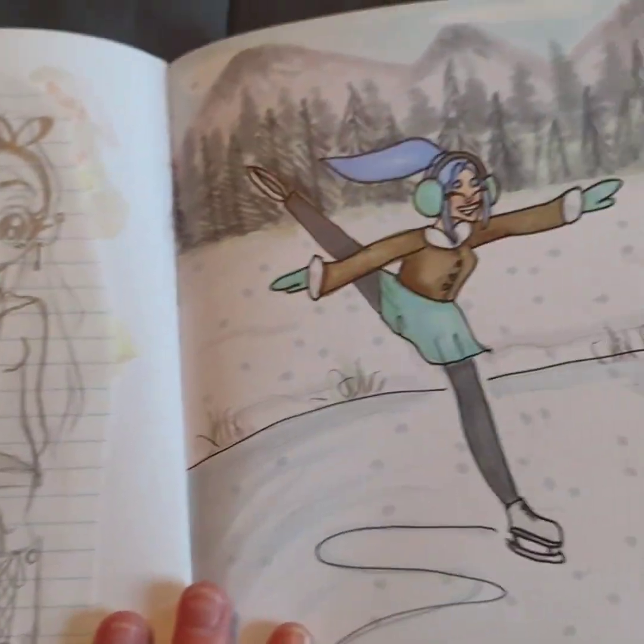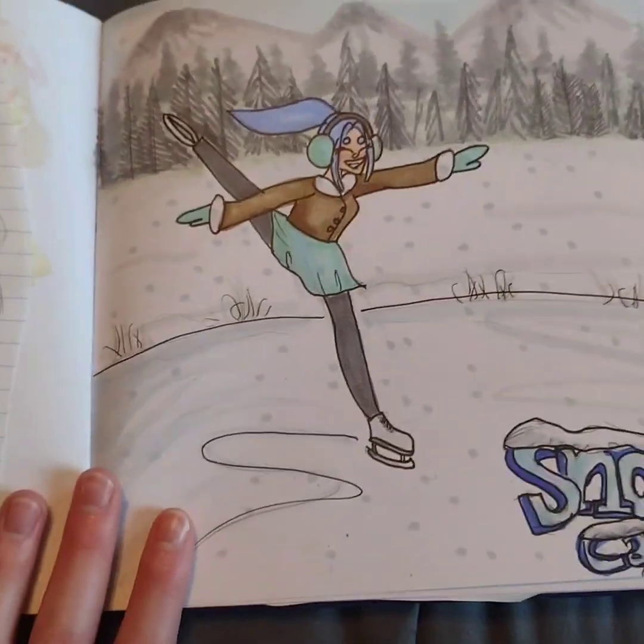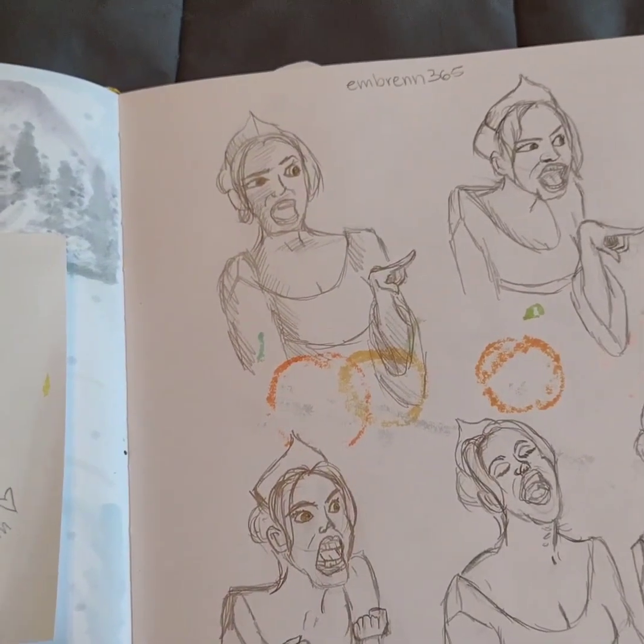This was art inspired by Snow Caps, which is that candy, you know. And this was just some funny doodles that I was doing — I was doing like figure drawing and things.